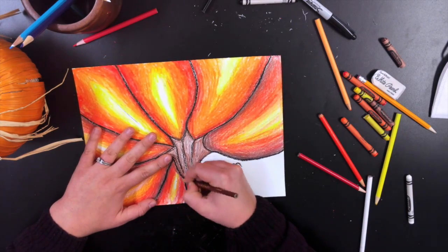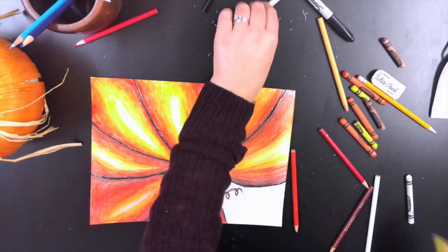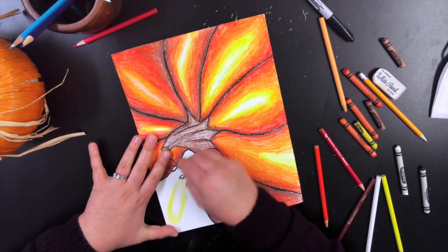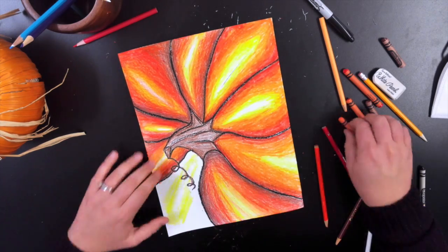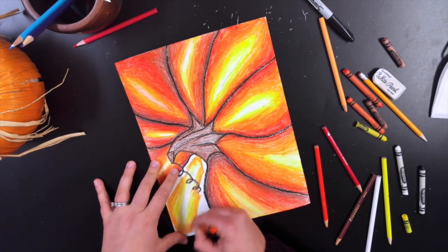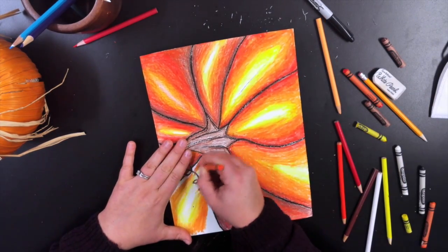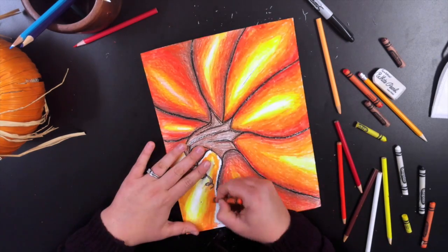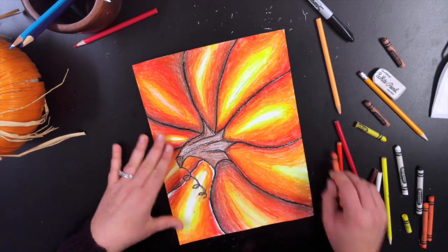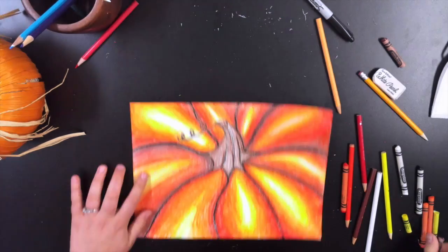The nice thing about this is you have sections to practice, and I bet your last section will look way smoother than your first. Here it is with crayons — I did the white first, then yellow, yellow-orange, overlapping those two colors a little bit, and then regular orange. It's an important key to overlap the colors. Then red, and a little bit of darkness on the sides, and we're just about finished.